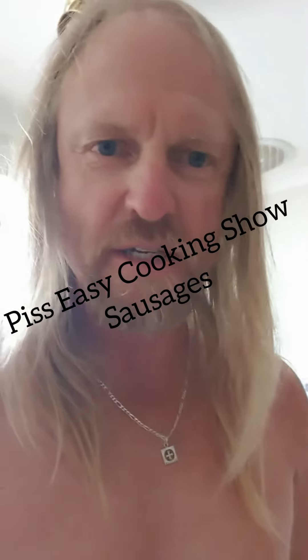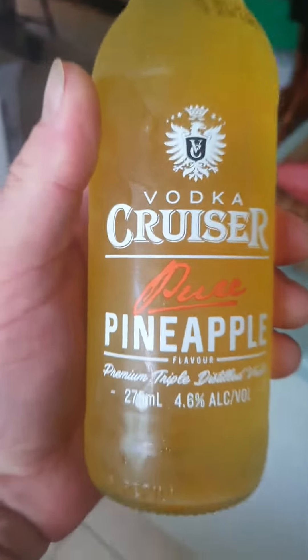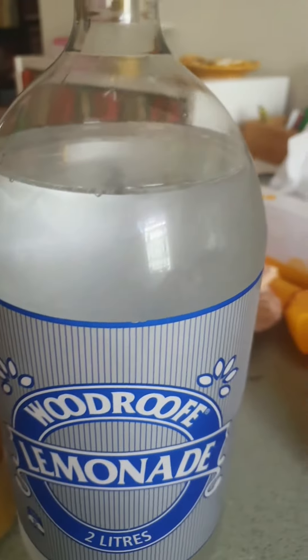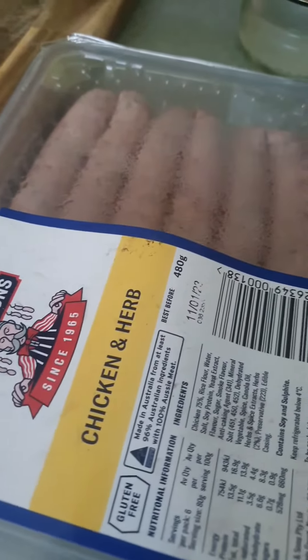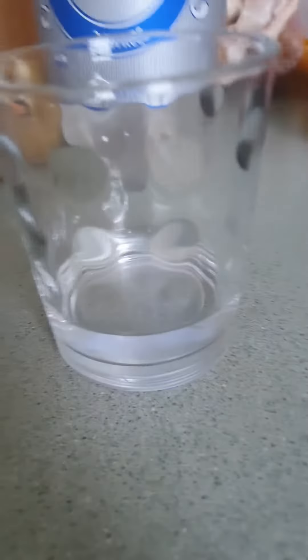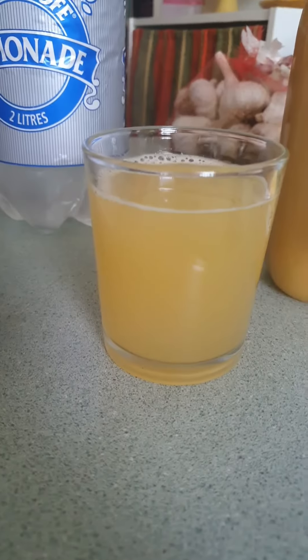G'day, Piss Easy Cooking Show. I'm doing just bloody sausages — simple stuff. I'm going to attempt to reproduce one of these by using vodka, pineapple juice, and lemonade. Then I'm going to cook up some chicken and herb sausages with some veg, a dash of vodka, some pineapple juice, and some lemonade.